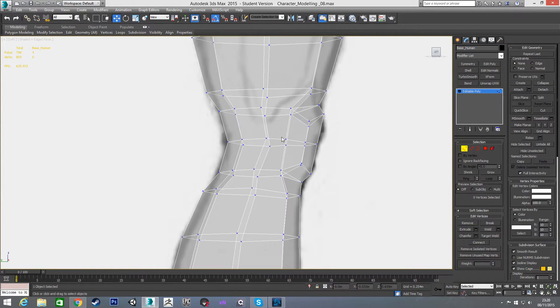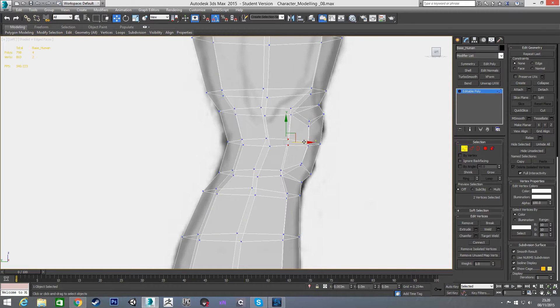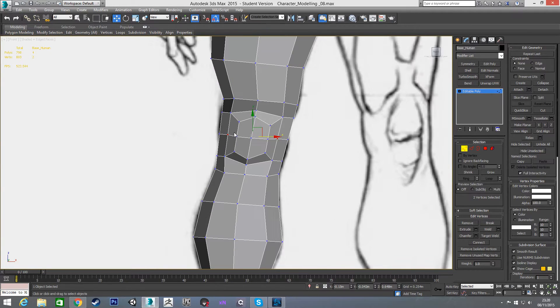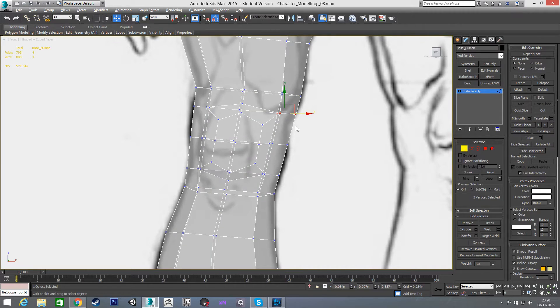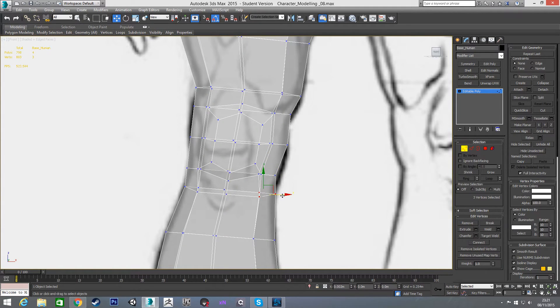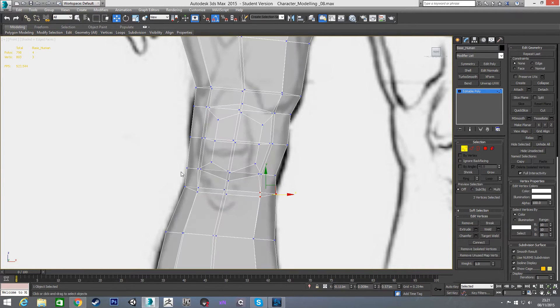Now I can pull the front of the knee a little bit to give it the kneecap shape. In the front view I need to tidy this up — I'll pull these in and these in, then pull these out to get that kneecap shape. Your knee does come in and then out again, so something like this should look good.